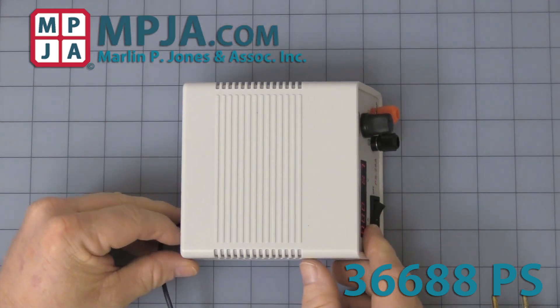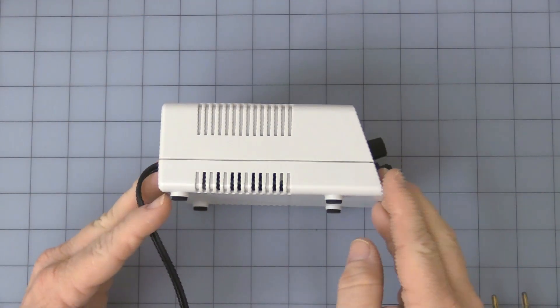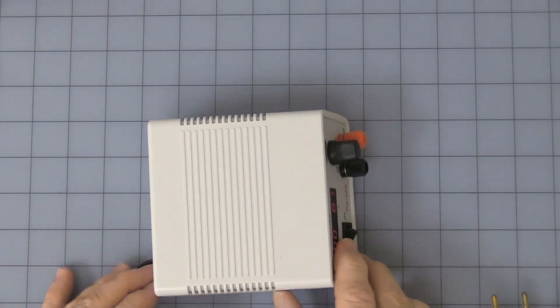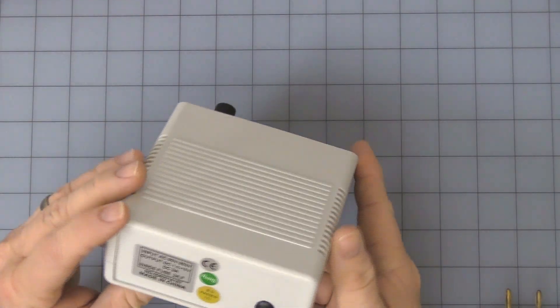First thing you notice is the size — it's about four and five-eighths inches wide, about two and a quarter inches tall, including the binding posts, and about five and a half inches including the binding posts. It is switch mode, so it is very light.